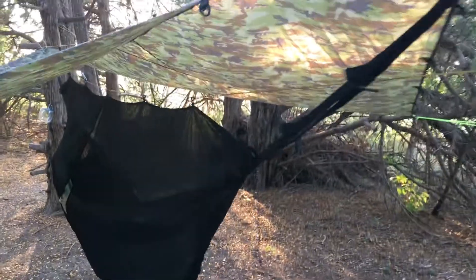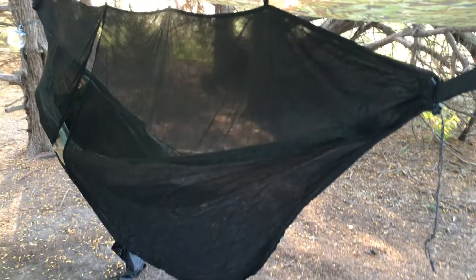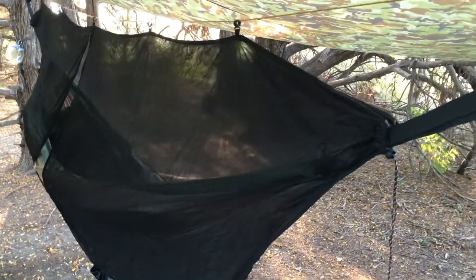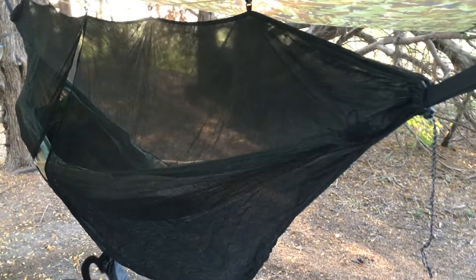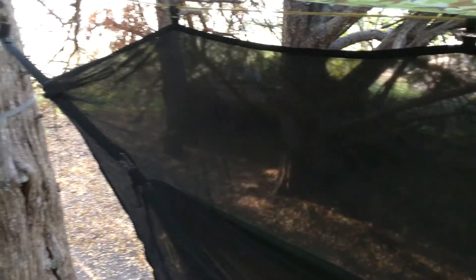As you can see, I've got my hammock hung here with my PYS Outdoors mosquito net over it, and this thing especially this summer has been a godsend — I couldn't have done this summer without this bug net. It literally just sleeves directly over the hammock: you thread the hammock through one end, all the way through and out the other end, and it has drawstrings that cinch it down.